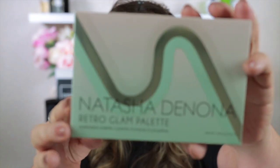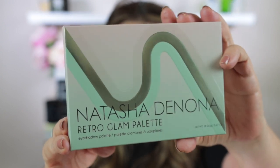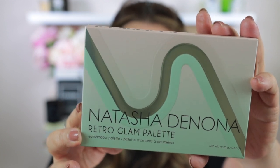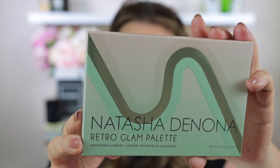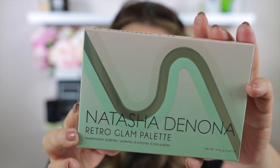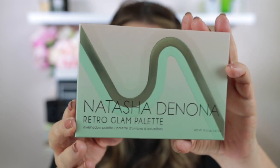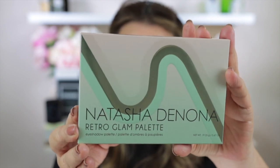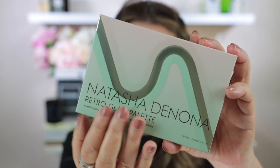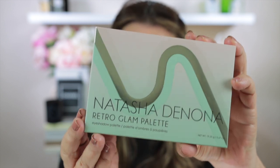Looking at the outside packaging: this has a shelf life of 24 months from date of opening. It has 19.25 grams of product. It is cruelty-free, paraben-free, alcohol-free, and preservative-free. It also says on the back that it is mineral oil-free as well. This is a 15-shade mini-sized palette, and the outside packaging feels like a soft matte finish — it actually feels really, really nice.